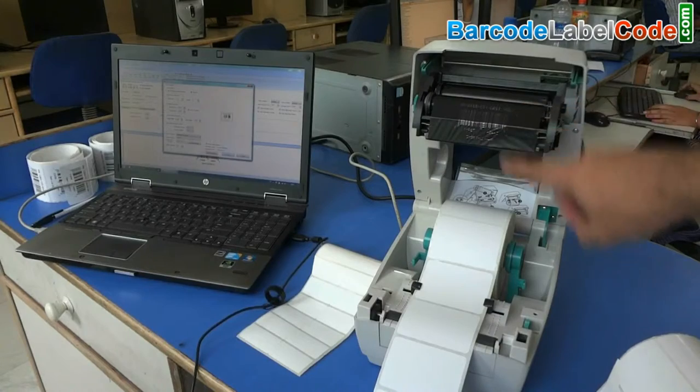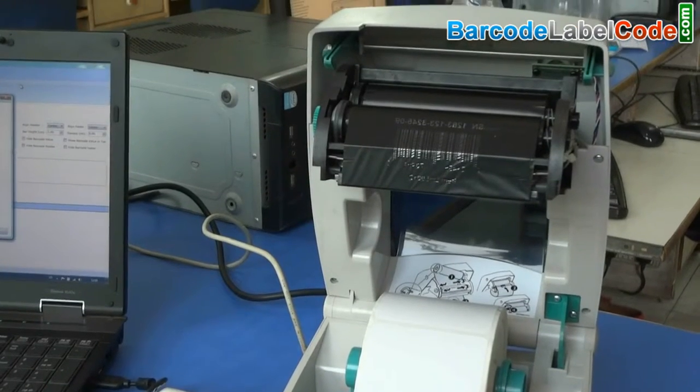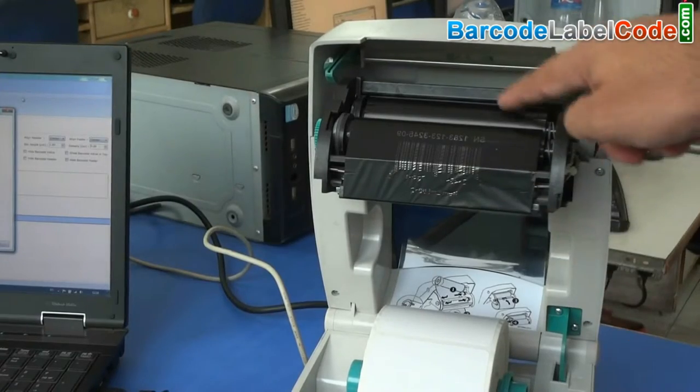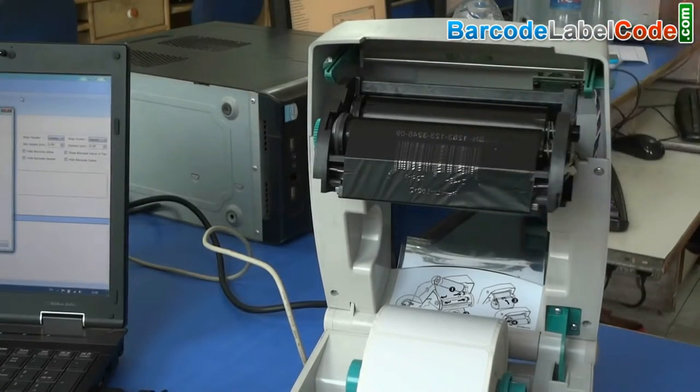Thermal printing is a digital process which produces a printed image by selective heating of a coating. The coating turns black in the area where it is heated and produces an image.